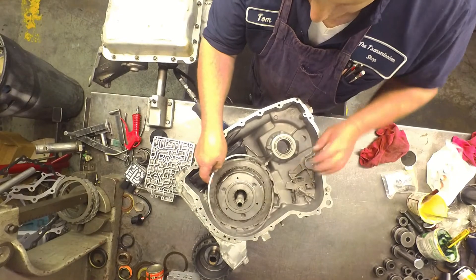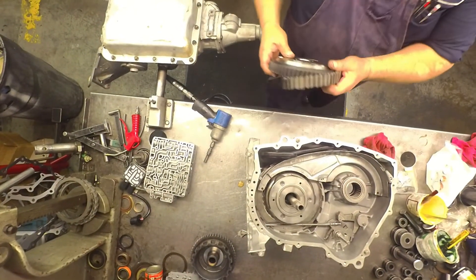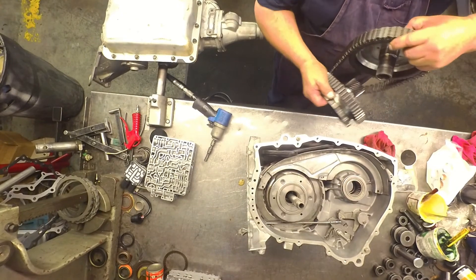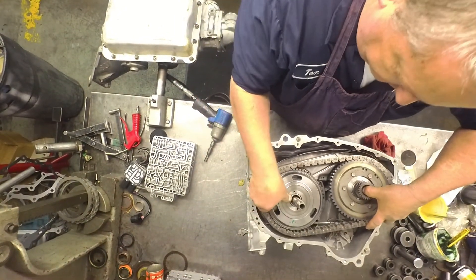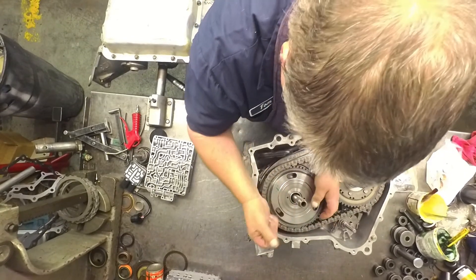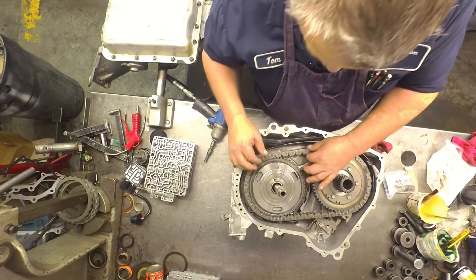Snap ring — the opening goes right up in here. Make damn sure that this snap ring is seated good. Different tooth counts on your sprockets, different widths of chains, different lengths of chains. The colored link goes up. Chains are pretty bad about stretching on these.